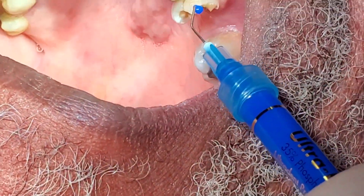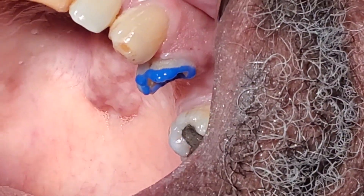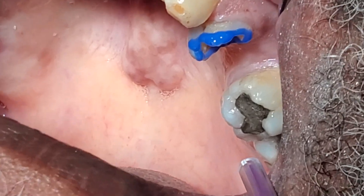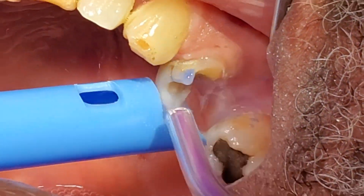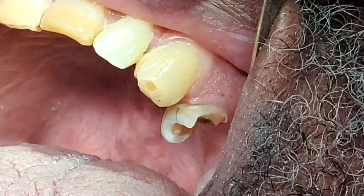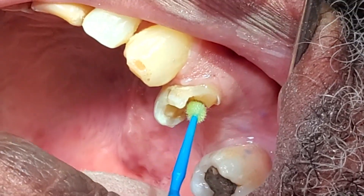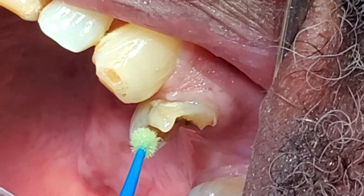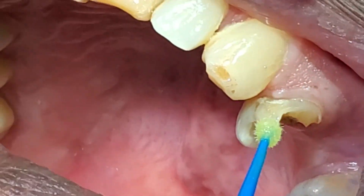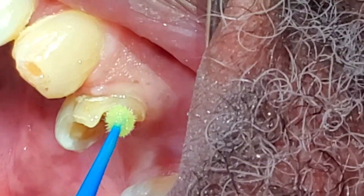We removed our amalgam and we're going to selectively etch our enamel with some Ultra Etch. Normally I would put a matrix band on this, but I want you to see this. We'll selectively etch the enamel, wait about 10 seconds, rinse thoroughly, and then apply G-Premio Bond, which is GC America's universal adhesive. The trick with these universals is that you need to put multiple layers and really scrub it into the dentin — by scrubbing into the dentin you're activating that material into the tubules, ensuring a complete adhesive process.